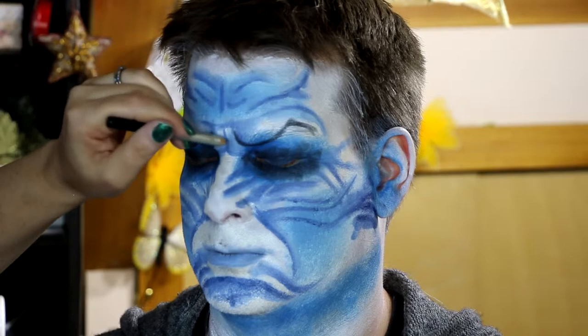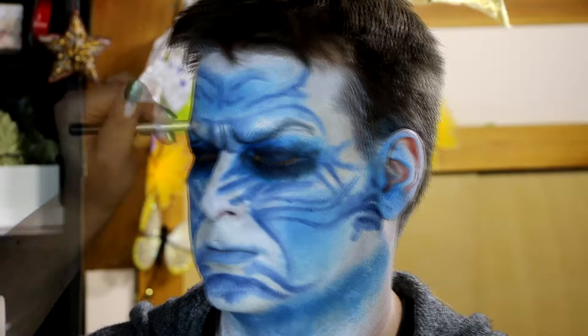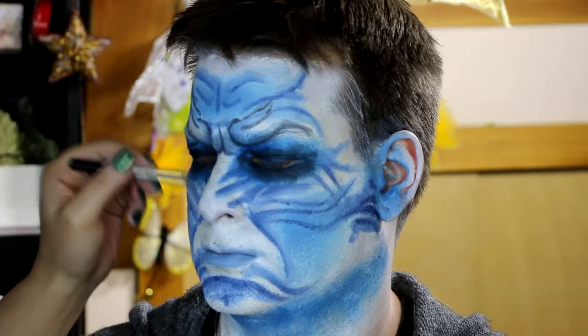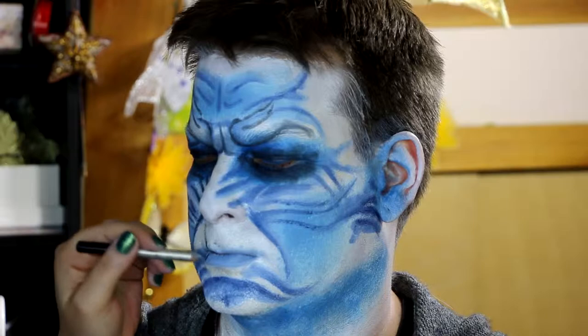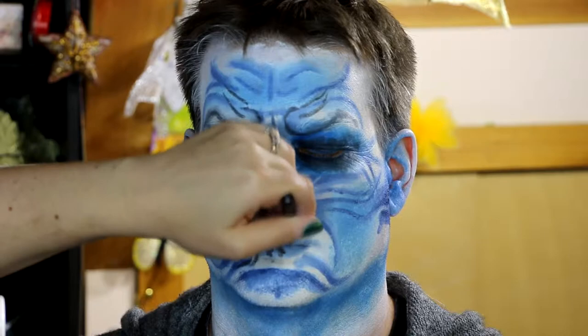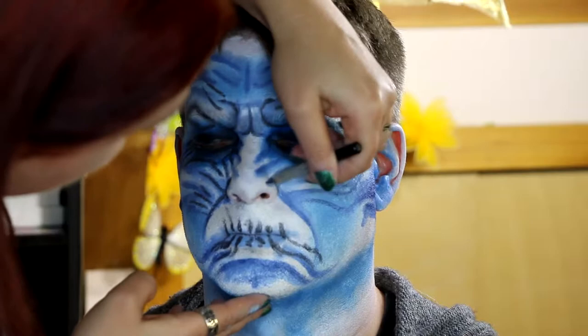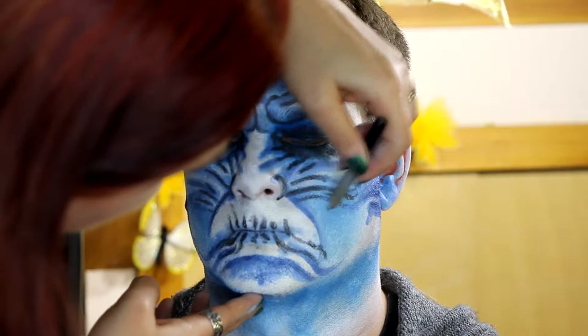I've used both a blue eyeshadow pencil from Australis and then a black eyeliner pencil, both from Australis just because that's what I had on hand. I'm using it to darken up portions of the face while thinking about where the darker parts would be — your reference picture will help you see which areas would be more in shadow. Obviously around the eyes are quite dark, so I wanted the wrinkles coming out from the eyes to be darkened, and also the marionette lines from the nose to be darker as well.